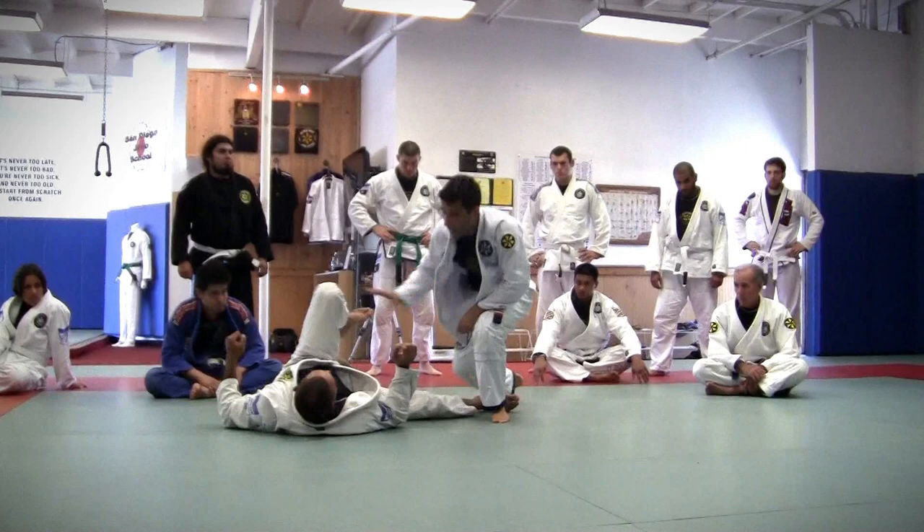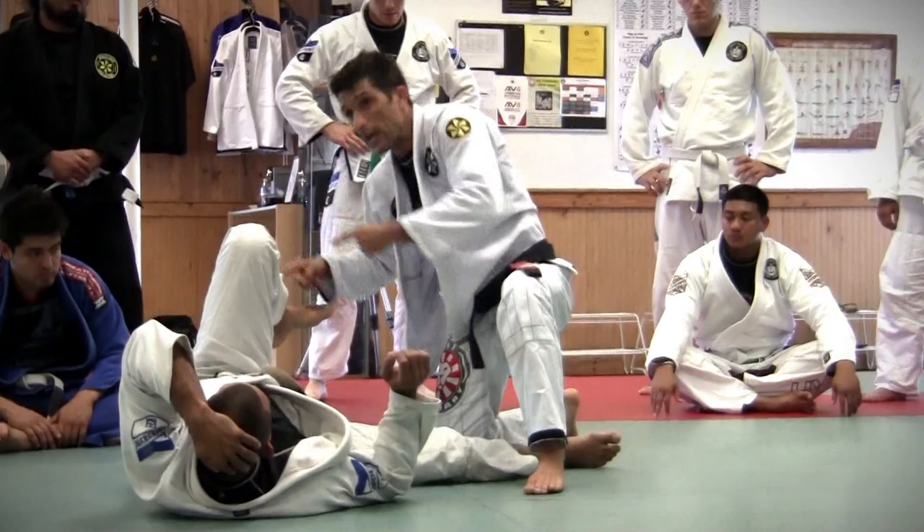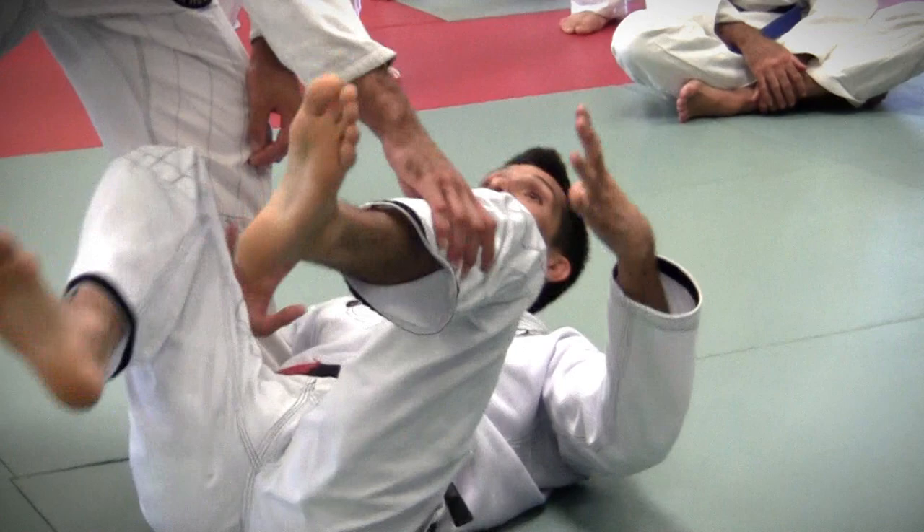Every time you see the guy like that, read the signals. It's a different sweep to the other side. When I get myself in the position, he can turn. Now, if I lay the belly up like a baby, you're going to put the knee on my belly and I'm going to lose position. I need to react.